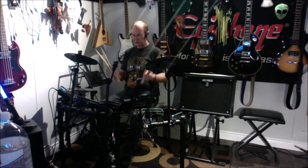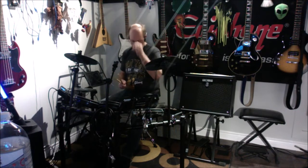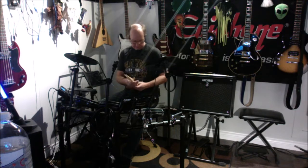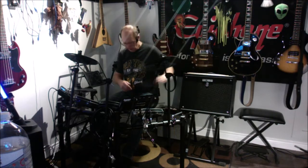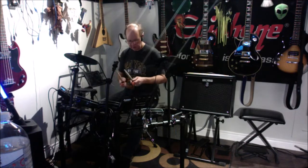You guys know I'm a beginner noob drummer, so take it easy on me. I did reset my kit up for left-handed because I am primarily a lefty guitar player, though I can play both ways — just far better lefty.